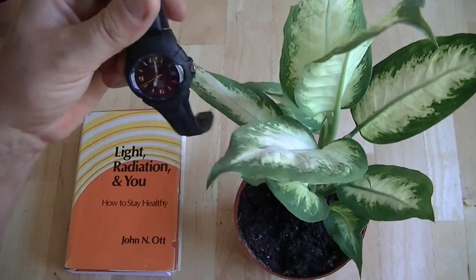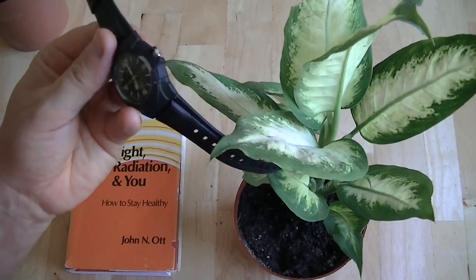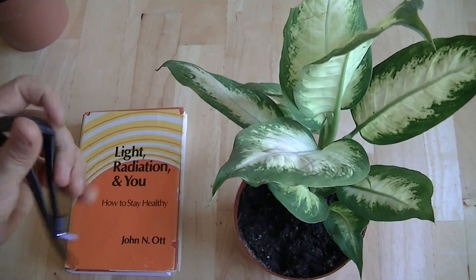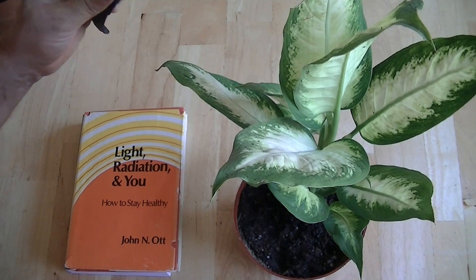So this is powered by a battery — it actually has a 10-year battery in it — so we're going to pot it in the plant, let the roots grow around it, and we're going to see whether Dr. Ott is actually right.